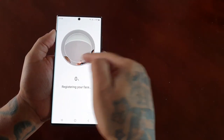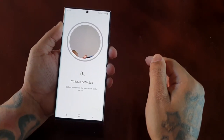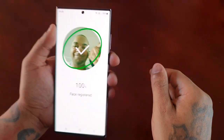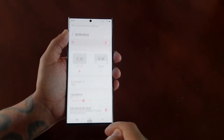This little window is going to pop up, so you just need to place your face within this window to register your face. My face has now been registered — go ahead and hit next.